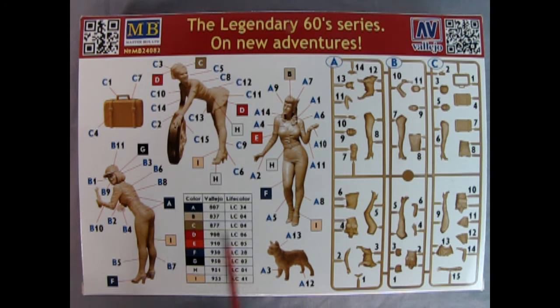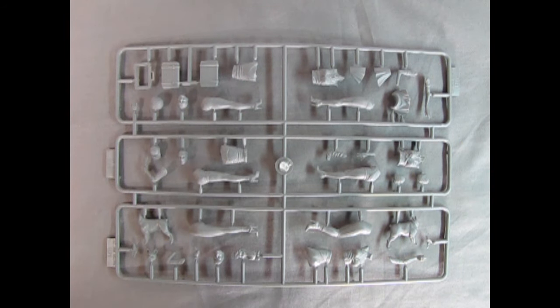And then C has the suitcase and the other lady waiting for the car. So again, we've got the colors here for painting up the figures and their suggestions using Vallejo or Life Color.